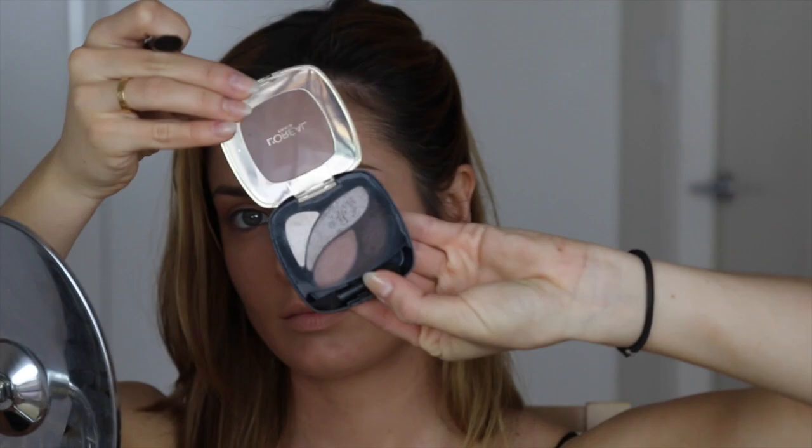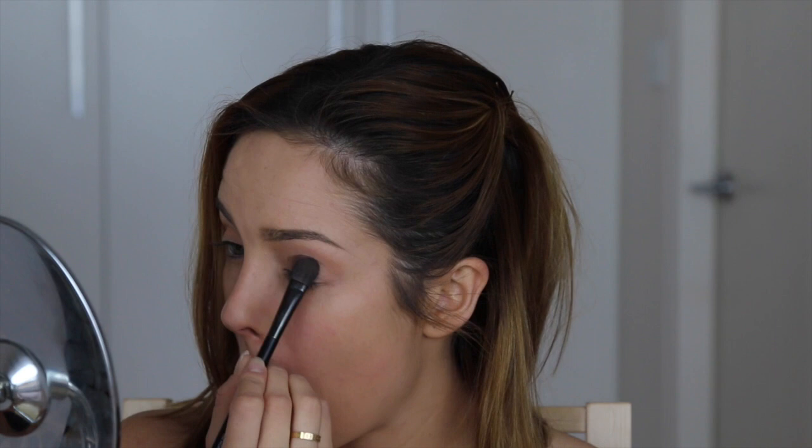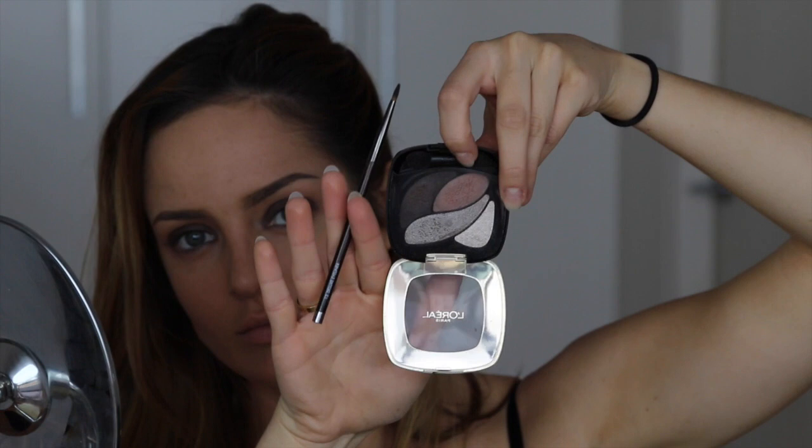Now onto eyeshadow. I'm using the Smoky Eyeshadow Quad, just using a mixture of the two darkest shades on my eyelid. These are nice satiny to matte finish eyeshadows and they're really blendable. I'm using a flat eyeshadow brush to take it up to the crease and leave a crisp line, and then using an eyeliner brush with the same two colors to create a wing — drawing it directly out and connecting through the socket.